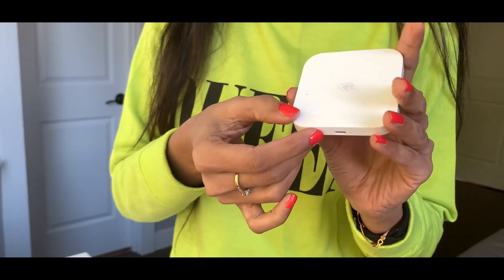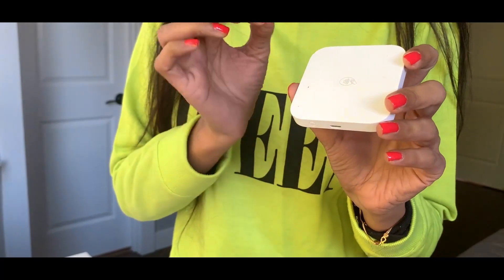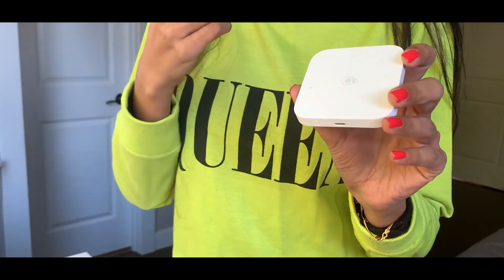If you see four green lights flashing, that means it's fully charged and good to go. If you see orangish or yellowish lights flashing, you need to start charging it because there's less charge left.